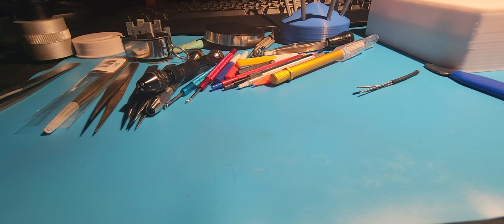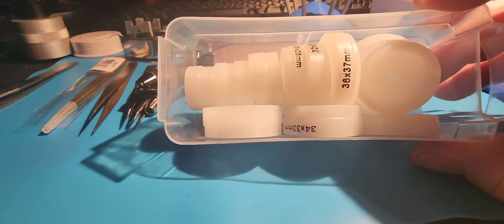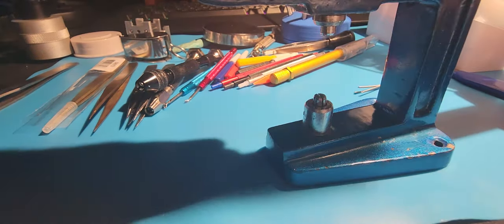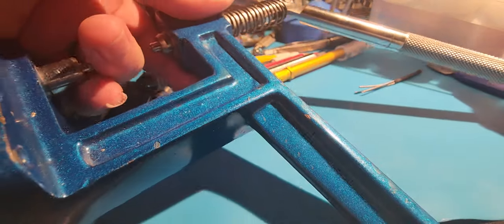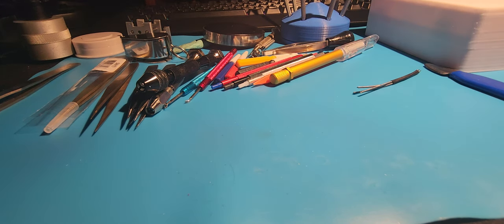I did pick up a Harbor Freight crystal press that came with a bunch of the dies. It's just a simple, no-frills press — probably don't want to use it on a whole lot of stuff, but it works, as long as you know what you're doing and you don't force things.